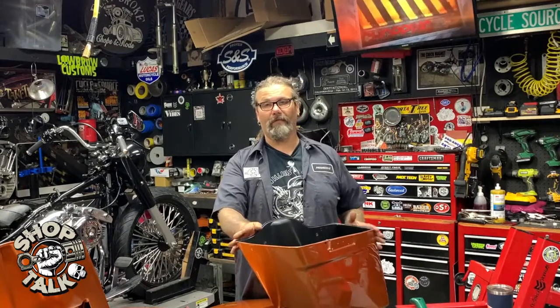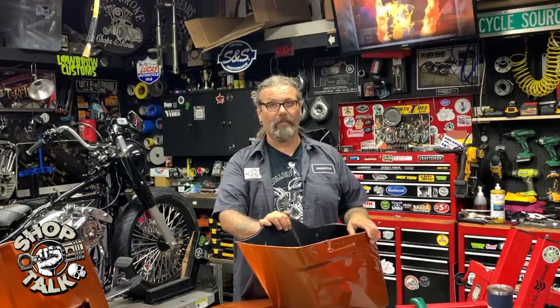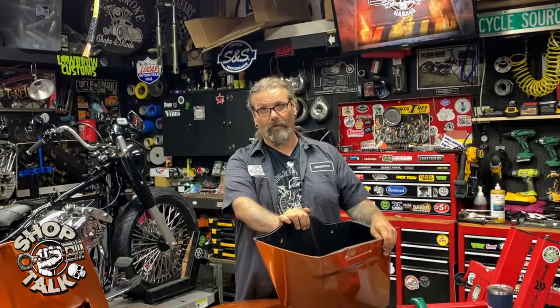Whole kit comes in at just $844.53. You can check them out today at denniskirk.com. Tell them the guys from Grease and Gears Garage sent you. Till next time, this is Chris with the new product spotlight.